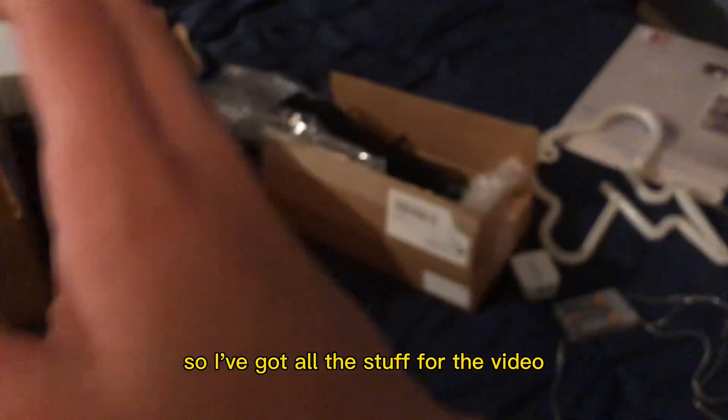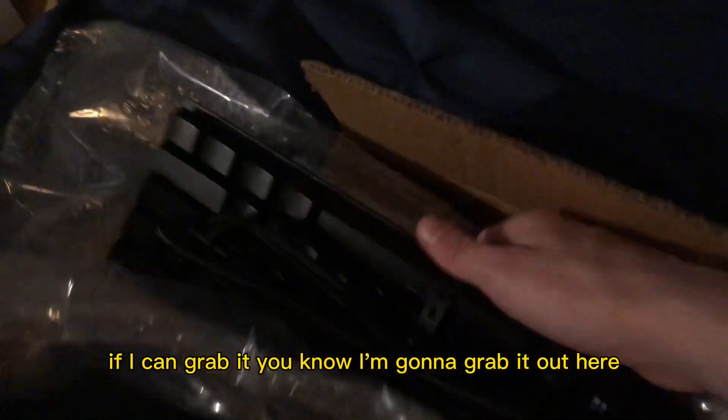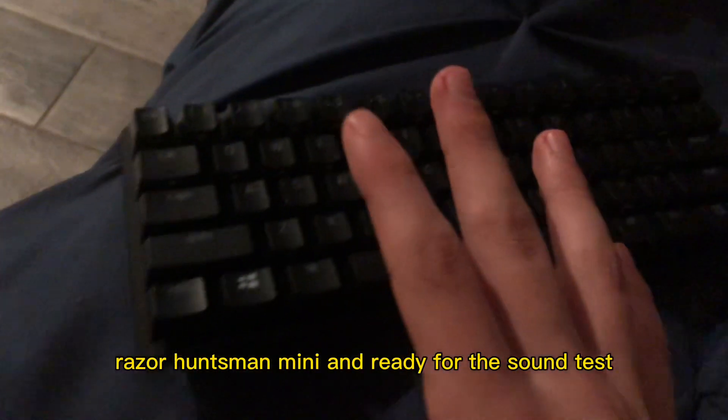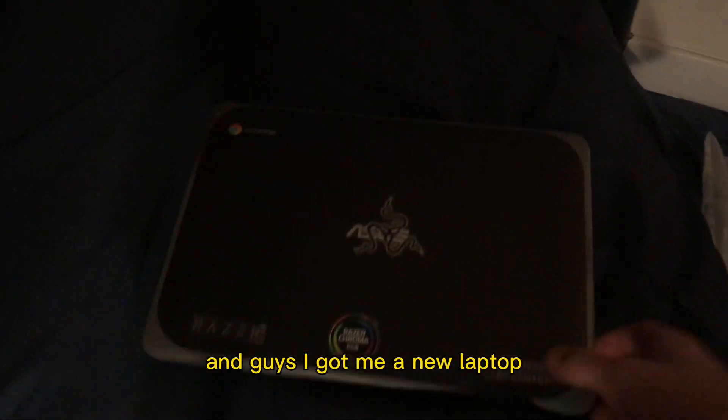So I've got all this stuff for the video. I'm going to do a keyboard check. I'm going to grab it out of here — new keyboard, Razer Huntsman Mini. Ready for the sound test. And yeah guys, that sounds absolutely good.